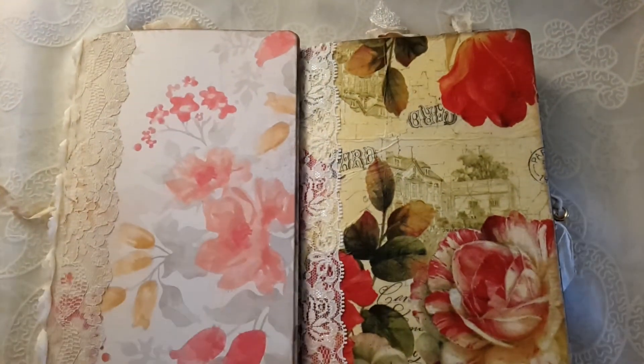So these two big journals will be listed in my Etsy shop by the end of today. Hope you like them! If you have any questions or concerns, please put them down in the comments below. Thank you so much for watching and have a great day, bye!